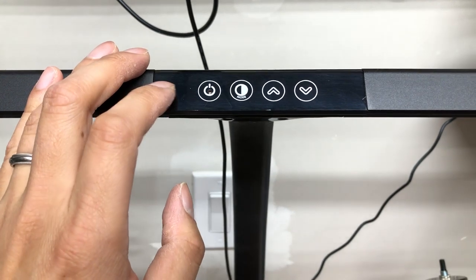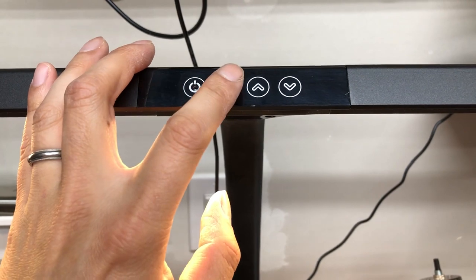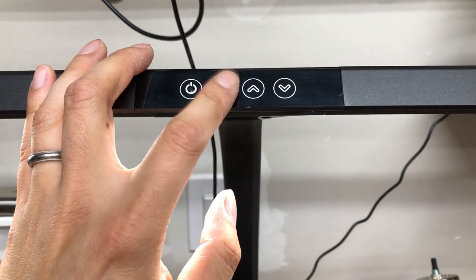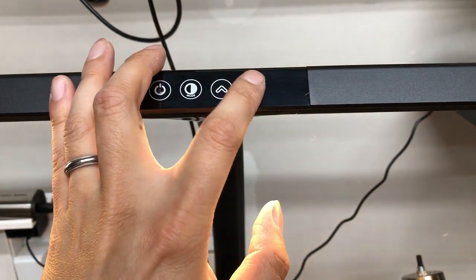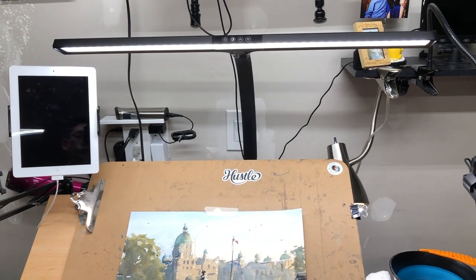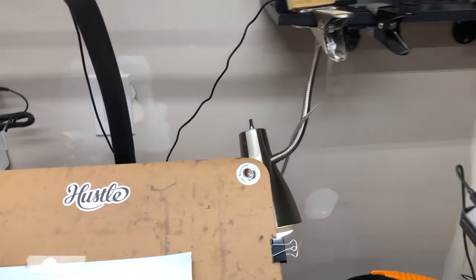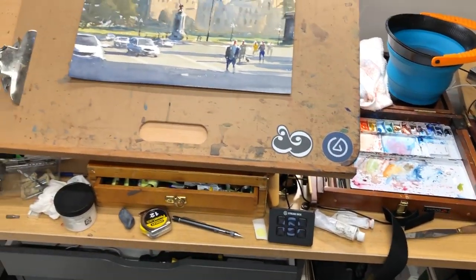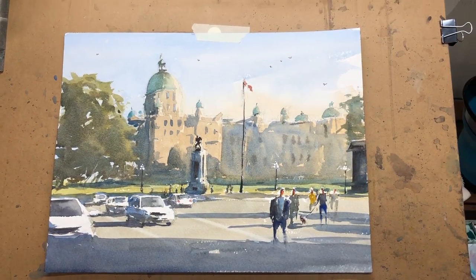This is what the buttons look like — they are touch sensor buttons, so there's no click and no sound when you press them. I still think this is really nice and I like it as a clamp light. You don't need a base, so it's not going to take up any footprint on your desk — which is great since my desk is pretty full and messy right now because I just moved.